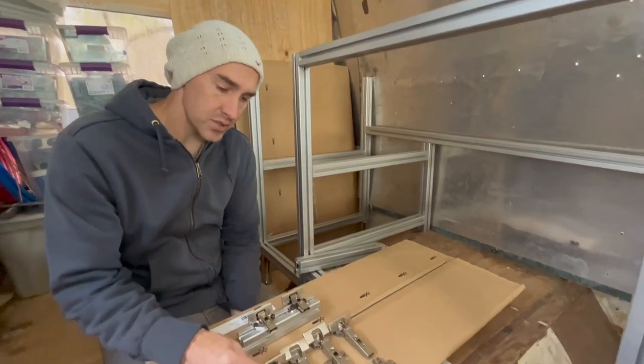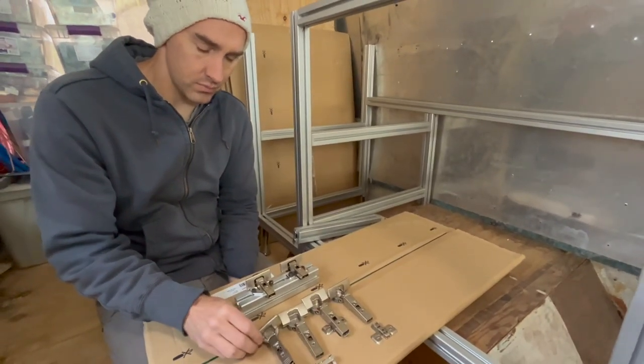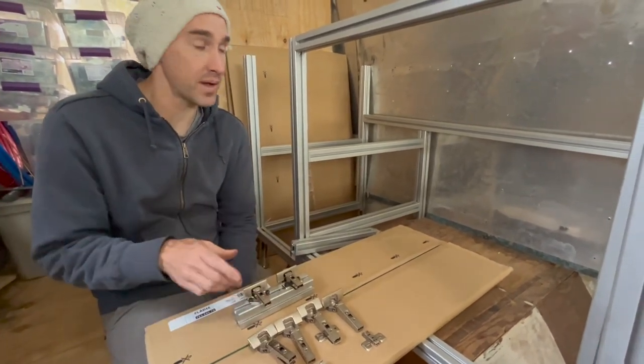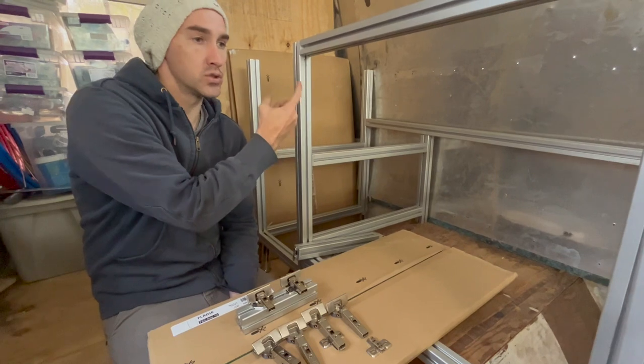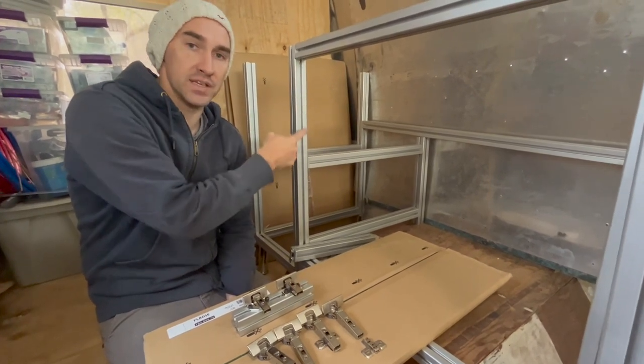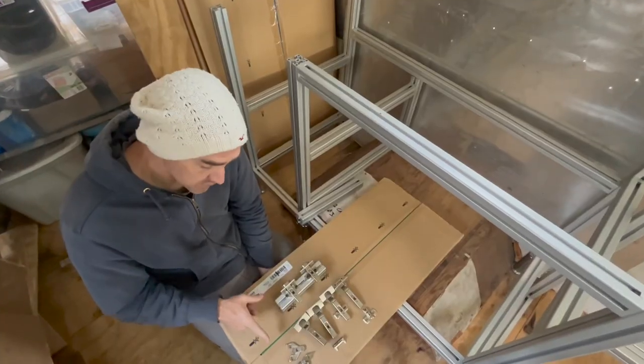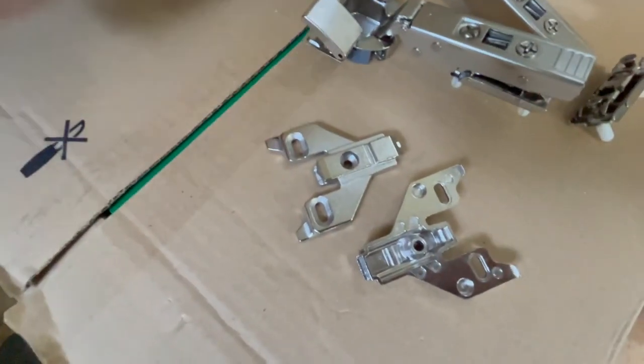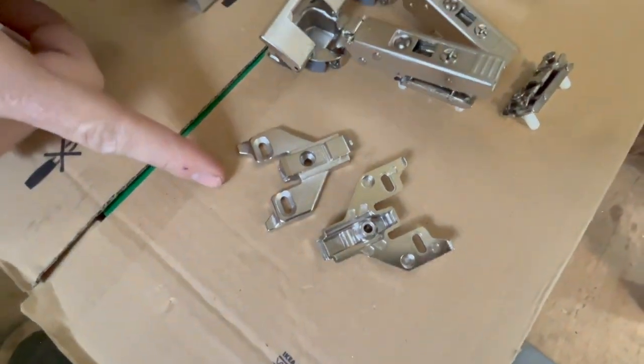These IKEA hinges are Blum hinges, Austrian made, and there's a lot more variety that they make. The take-home message is that none of them work directly plug-and-play with the 15 series aluminum channel. To solve this problem I've identified a Blum backer that's compatible with the hinges and will work with some minor modification.